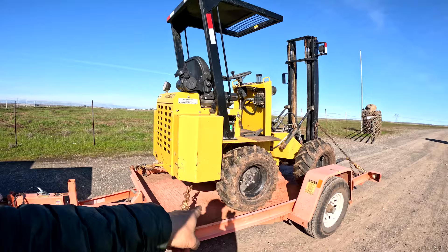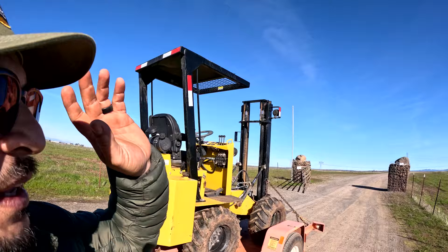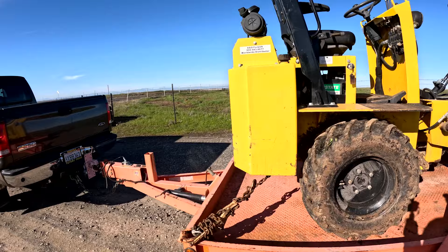We'll take this trailer back to the rental yard that we rented it from and let them know that they rented me a trailer with no running lights. That would have been a bad deal with a load. Depending on what the CHP would have said if we got pulled over, he might have just said you have to unhitch this trailer and run with your hazards - who knows. But we ended up leaving the forklift and trailer in our B yard. Now we're going to take it in and see what happens.